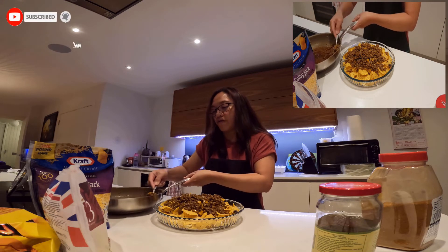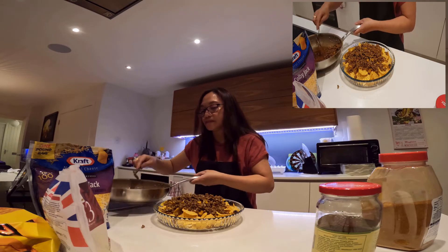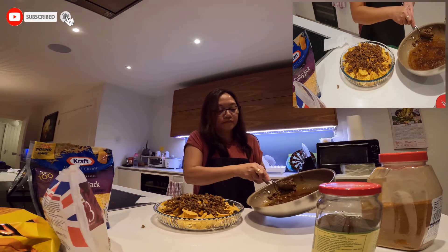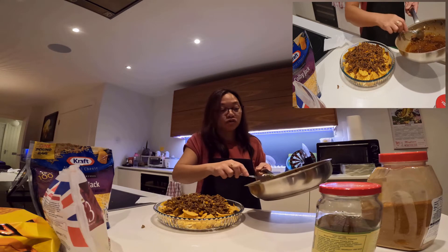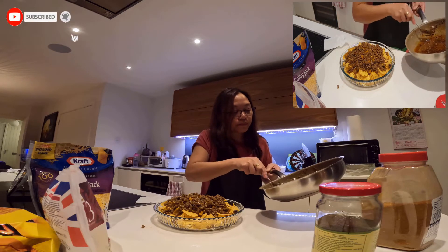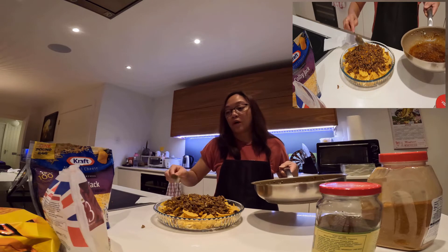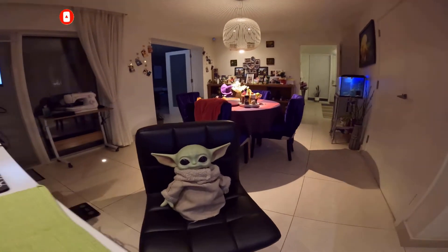Salamat talaga sa mga ka-friendshipan ko dyan. Thank you po, salamat sa mga magagandang comment. Sana one day magkita-kita tayong lahat — kung pwede lang, or ma-meet ko kayo. Kung sino man po yung taga Davao dyan, sana one day magkita tayo sa Davao. Taga Davao City po ako. Tapos sa 29 meron kami Halloween party sa bahay nila Madam Lia ulit. Last year doon kami. Siyang magja-judge ng luto — Baby Yoda!